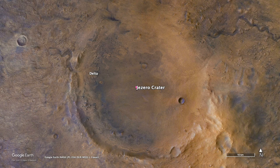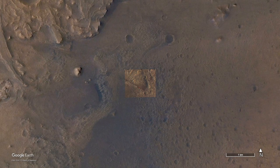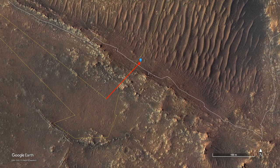So let's move on to Ingenuity's latest flight, number 16. This one was a short hop, only 116 meters — about 380 feet — at 10 meters altitude, or about 33 feet.